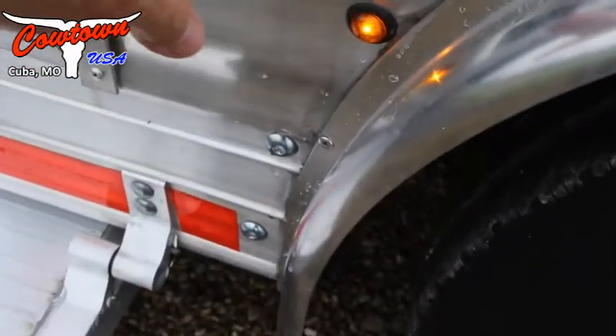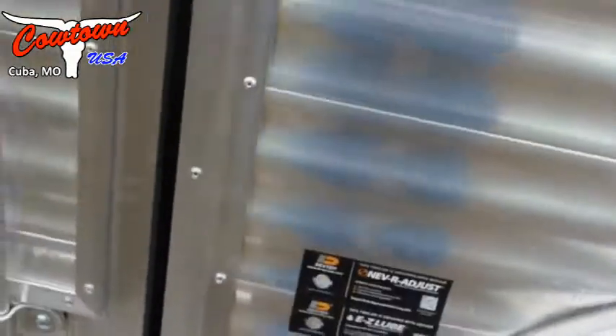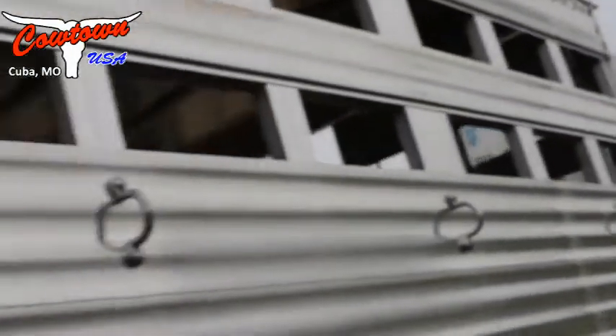Dexter axles are never-adjust and easy lube — so you never have to adjust your axles, which is a big deal. Got another load light up here and your outside horse ties. Full escape door. The slide on this trailer is deep, and then you've got a window set on the side for cross-flow ventilation.